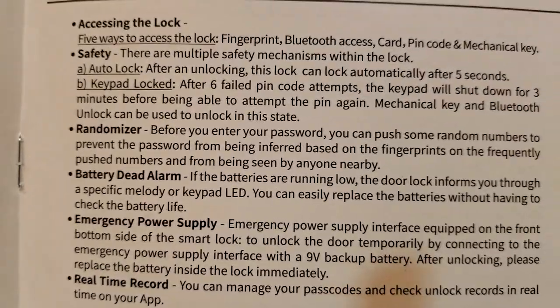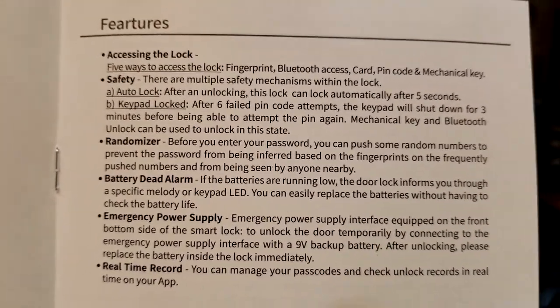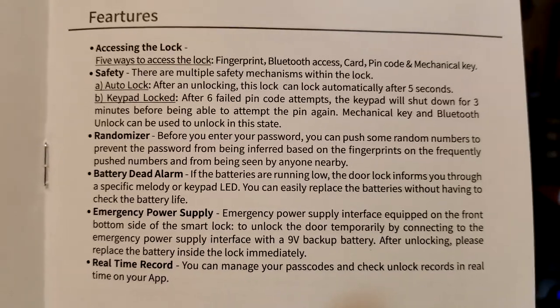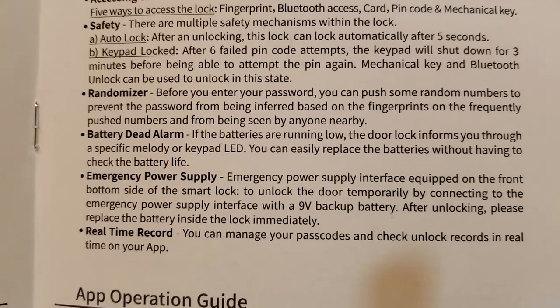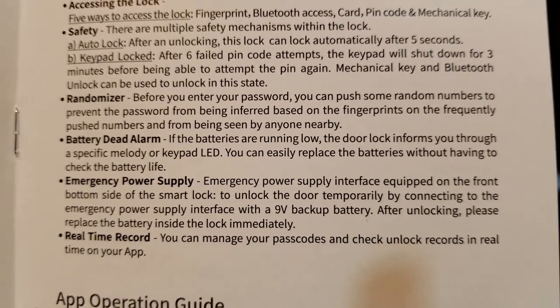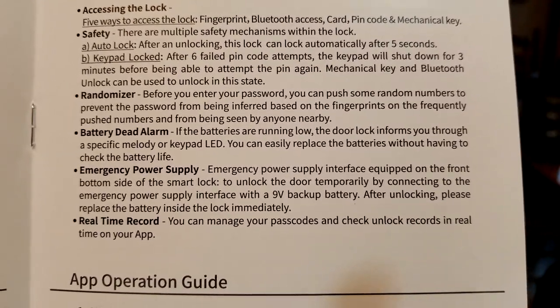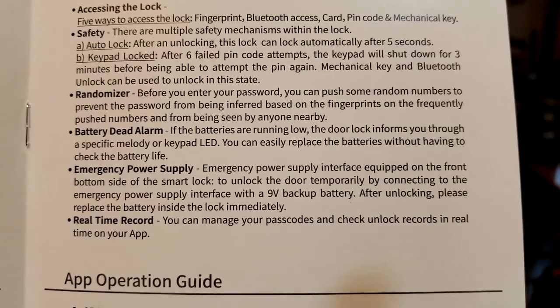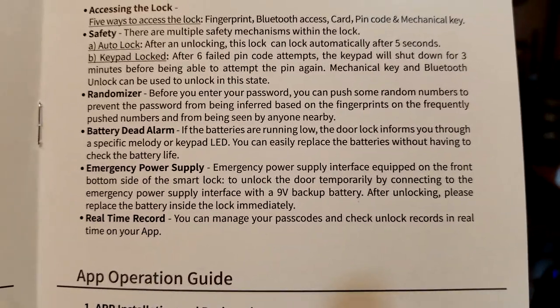A couple of other really nice safety features: after six failed pin code attempts, the keypad will shut down for three minutes before being able to enter the pin again. The mechanical key and Bluetooth can still unlock it. And what's nice is the randomizer — so before entering your password, you can push some random numbers to prevent the password from being identified based on fingerprints on the frequently pushed numbers, or being seen by anyone nearby.